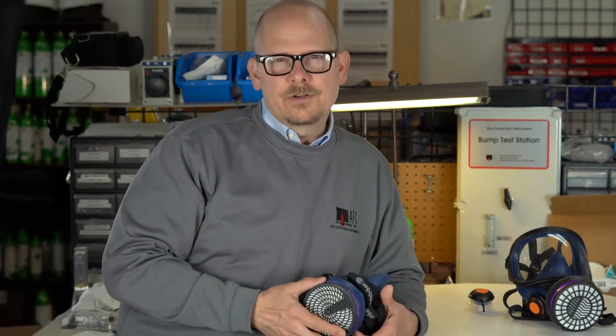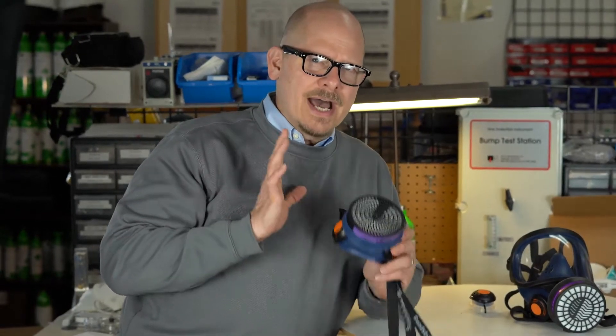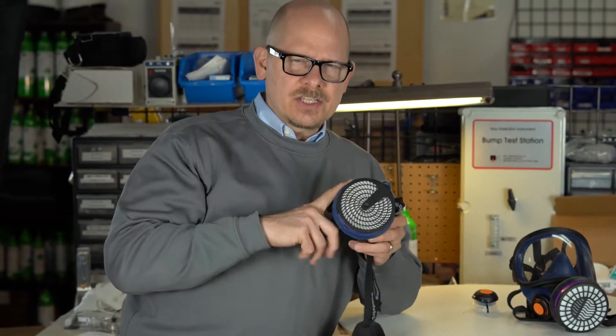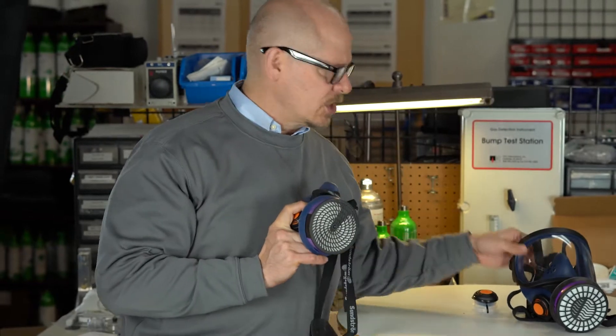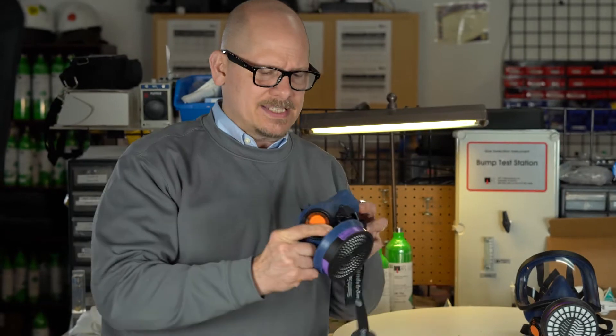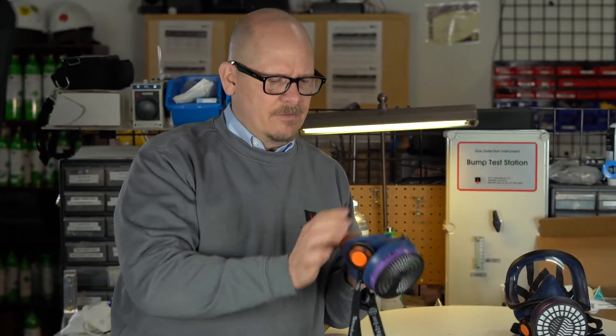Hi, this is Jim Sinesco for AFC International. Today I want to talk about how do you fit test — quantitative fit test — an SR100 from Sundstrom or the SR200 from Sundstrom, and really any Sundstrom mask that has the same exhalation valve setup.